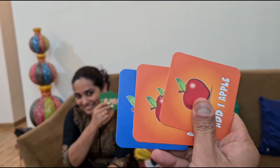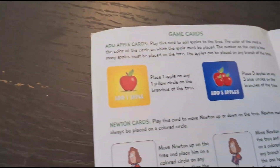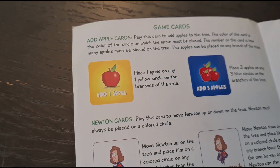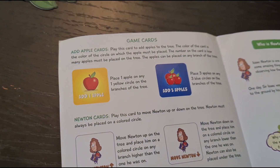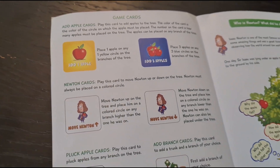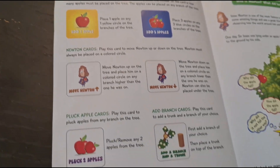So we all have three cards. These are my cards. I'll tell you the meaning of a card. If you get the yellow card, it means you have to place apples on the yellow circle of the branch already there. Similarly for blue, you have to place on the blue circle. Whatever number is written on the card, you have to place that many apples.